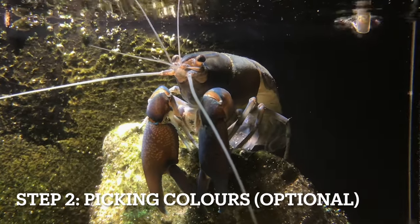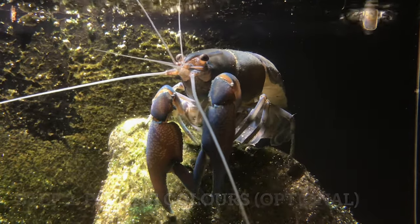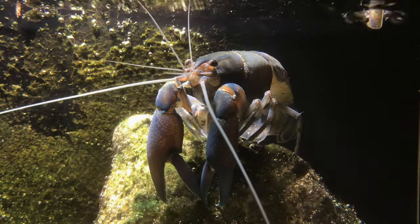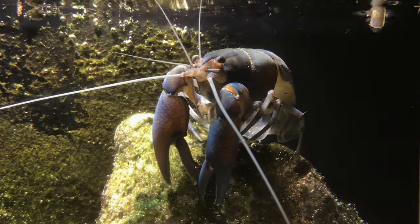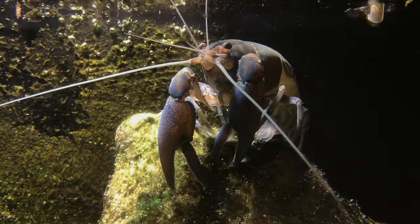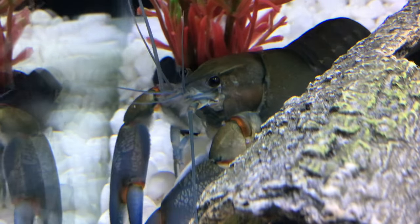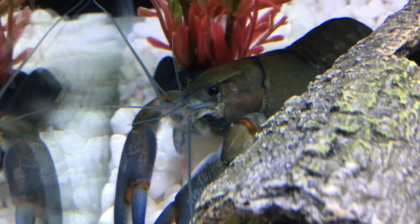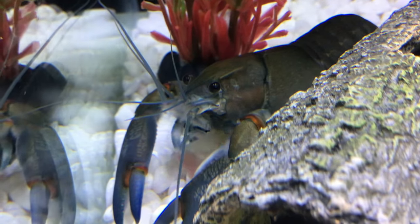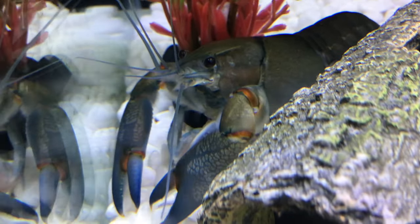If you're breeding for profit and you want a particular color or shade on your crayfish, you'll have to plan ahead and choose the right species. The easiest way is to get an albino or naturally white crayfish and then the color you want, so the babies will naturally be that color. If you just mix a bunch of crayfish it might not always look the best, so keep that in mind. If you're just breeding for fun, it doesn't matter as much.